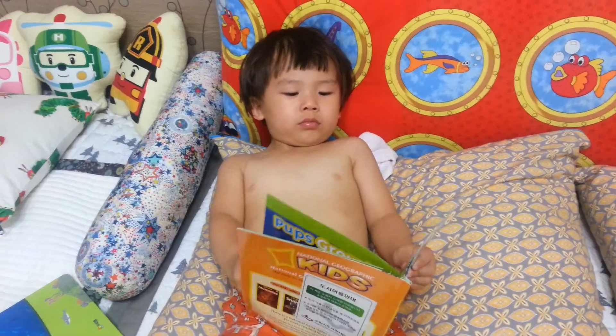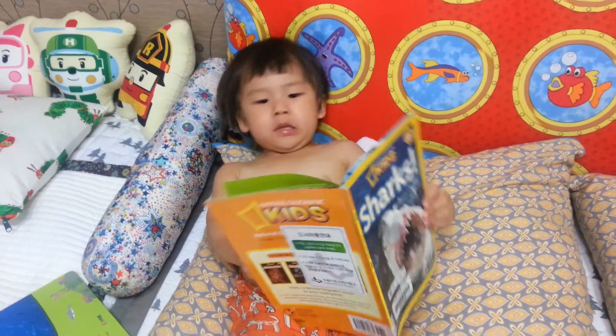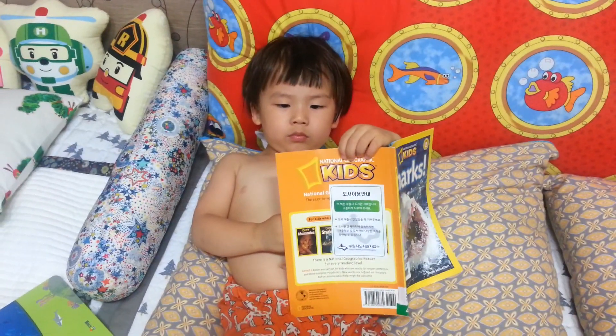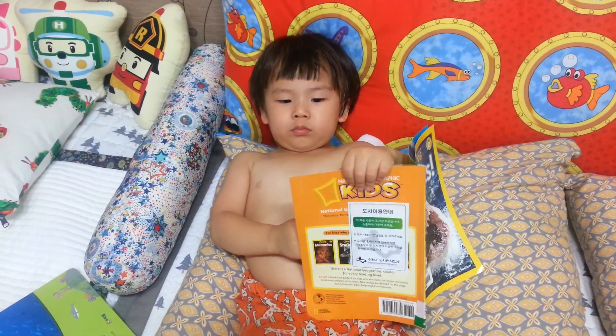Question: What do you call a shark baby from the arctic? Answer: A pupsicle!